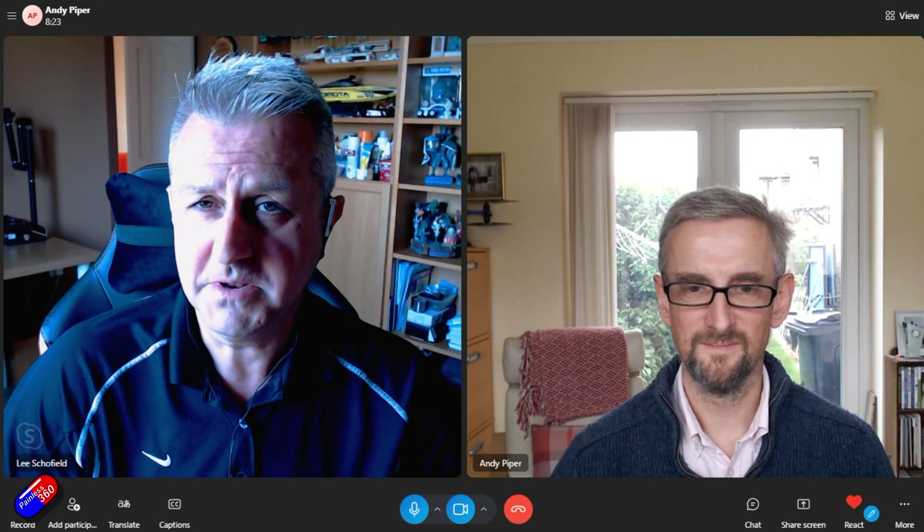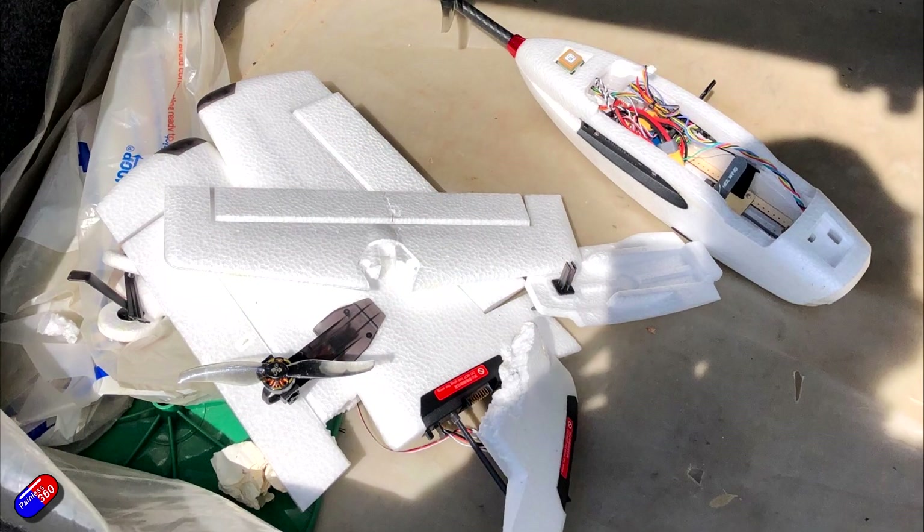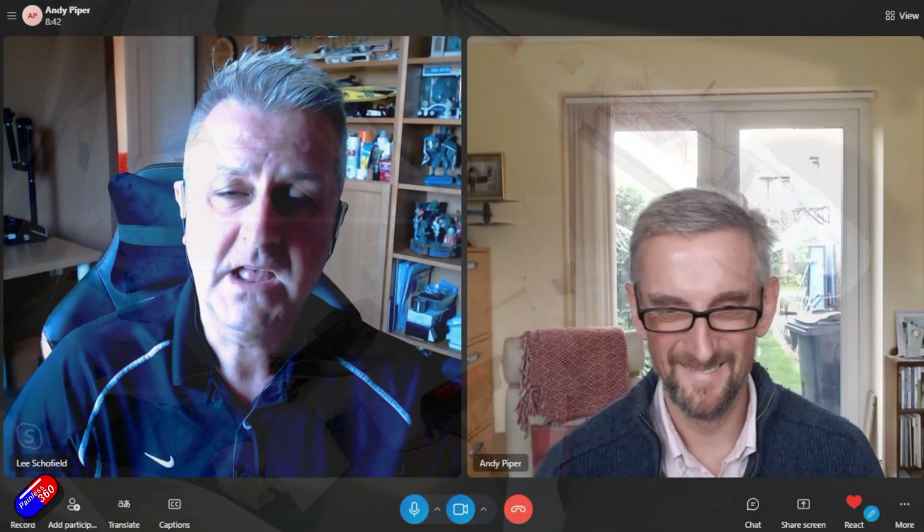After probably six weeks of playing around with all this stuff, sadly rain has stopped play. A little bit of an accident means that the model Andy has been flying looks a little bit like this — a photo in the back of Andy's car. So we've probably gone as far as we can with the tune. The idea is that there is a settings file linked in the description below that has the tune as far as it had got, and it's about 80% there.